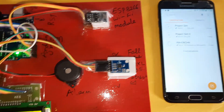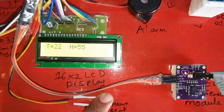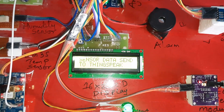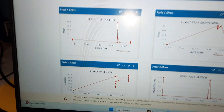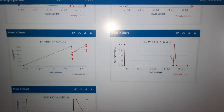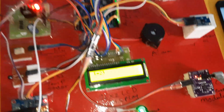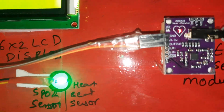We are getting SMS alerts — a humidity alert has come in. Fall detection is active. The device is now sending sensor data to the server. Sensors include body temperature, SPO2, humidity, fall detection, and ECG.